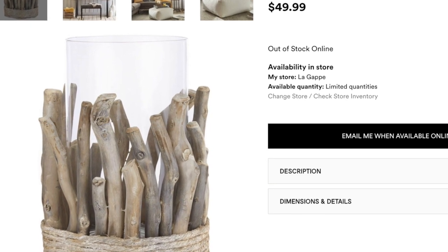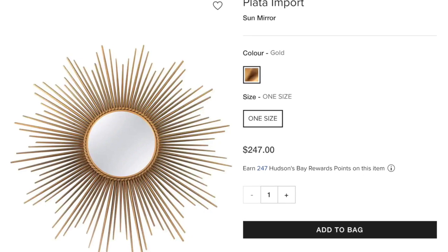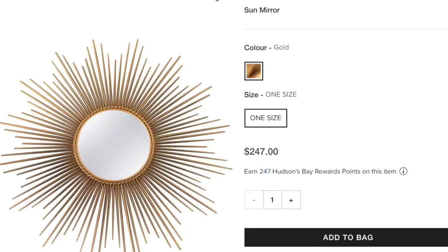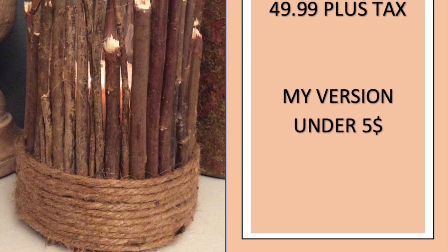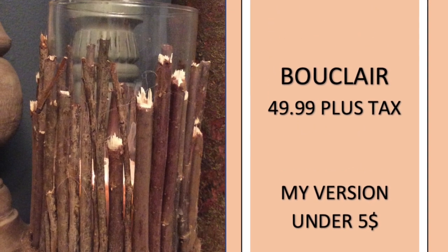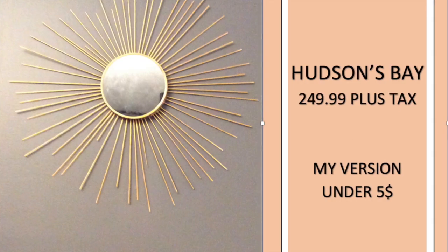Hi everyone, welcome to my YouTube channel. Today I wanted to do something different — I'm going to show you how I recreated two somewhat expensive home decor pieces, and I made mine with supplies that cost me less than five dollars. So if you want to see how I made them, please keep watching.